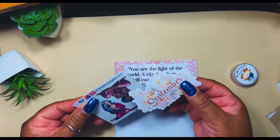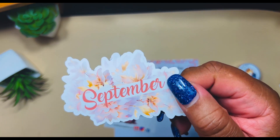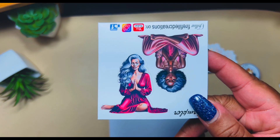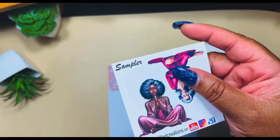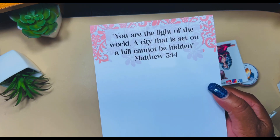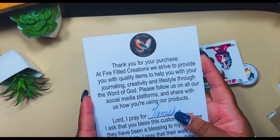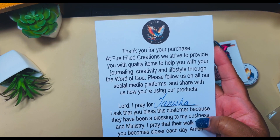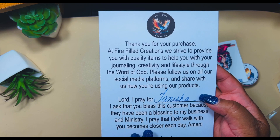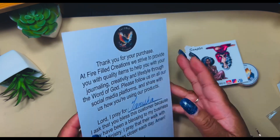We have our freebies — we got 'September' surrounded by some florals, and then we have some praying ladies, which is cute. Then 'You are the light of the world — a city that is set on a hill cannot be hidden.' And on the back side it's a thank-you note, and I love that she included this prayer: 'Lord, I pray for Tanisha. I ask that you bless this customer because they have been a blessing to my business and ministry. I pray that their walk with you becomes closer each day. Amen.'